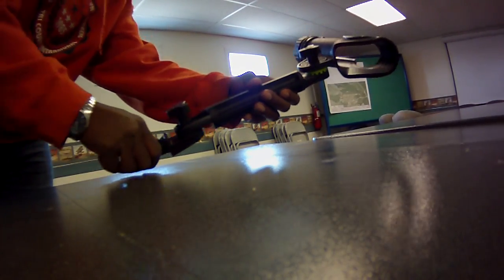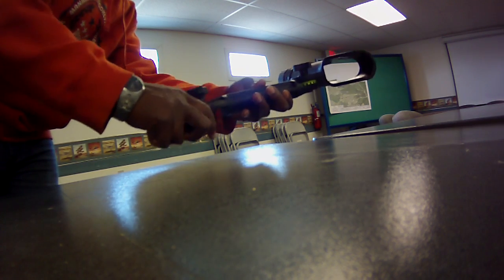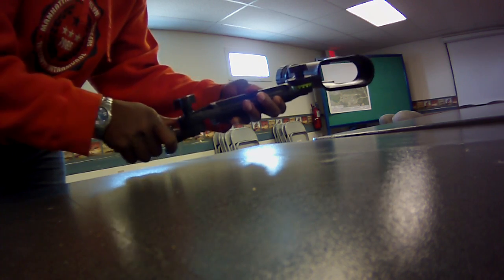With the standard Scotty mount, you have to unloosen the knob to get it loose enough so you can realign the teeth of the gears.